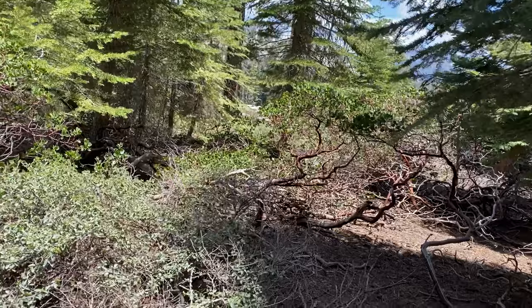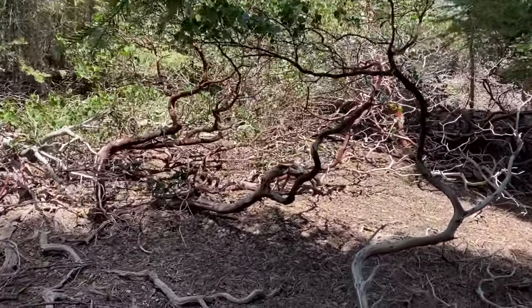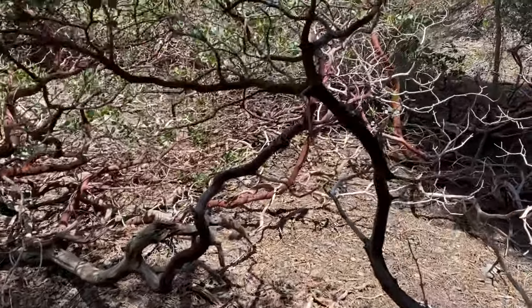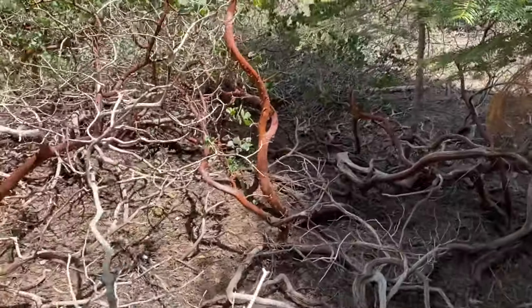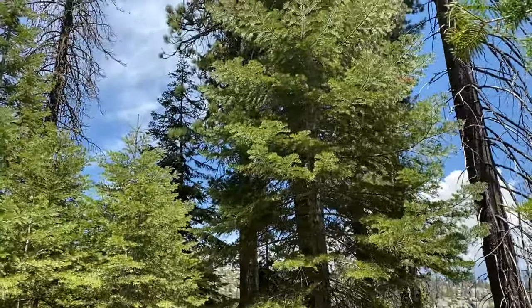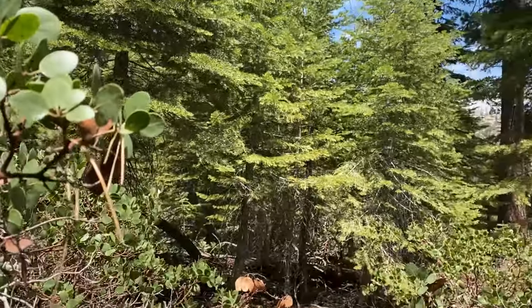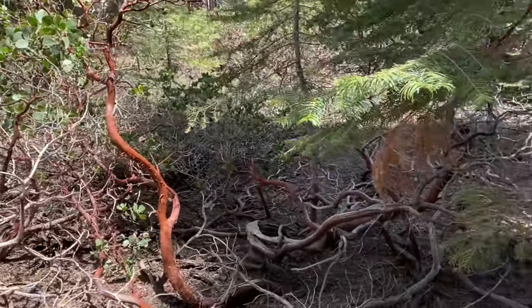One of my absolute favorite trees up here in the Sierra Nevadas is the manzanita. It comes in different forms. This is kind of the low-growing bush style, but they'll get as tall as that right there. I just think they're beautiful with the red bark and the green leaves.